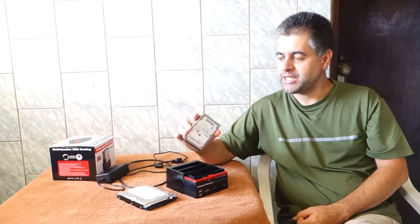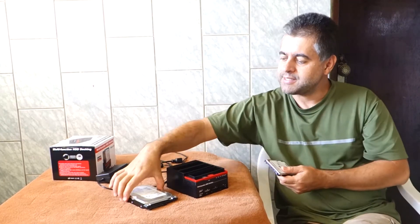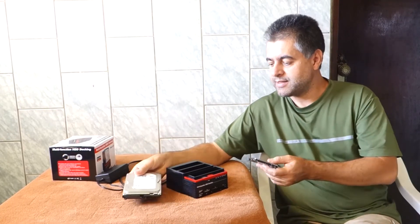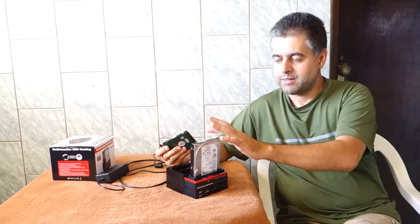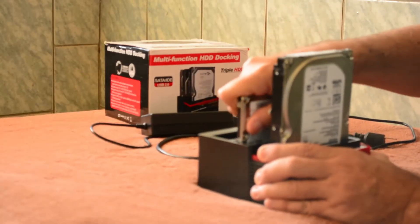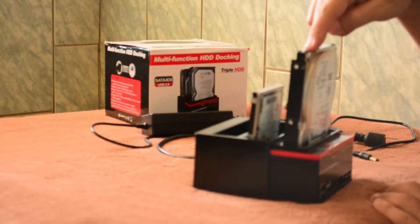This HDD here is 640GB and this one is 1TB. It means that if I place the 1TB in the first compartment and introduce the smaller one, the cloning will not happen because the source is bigger than the destination.